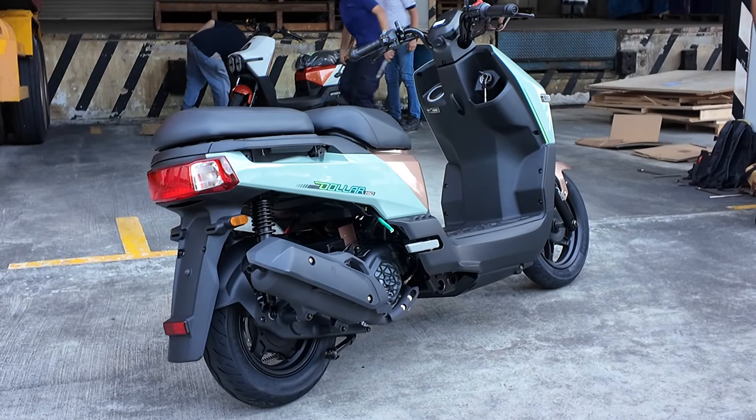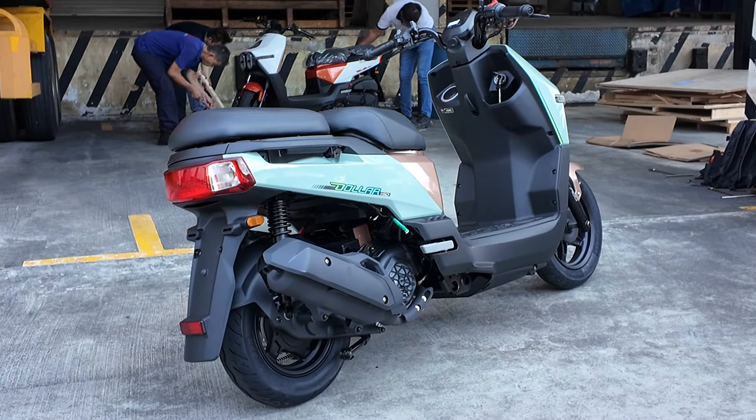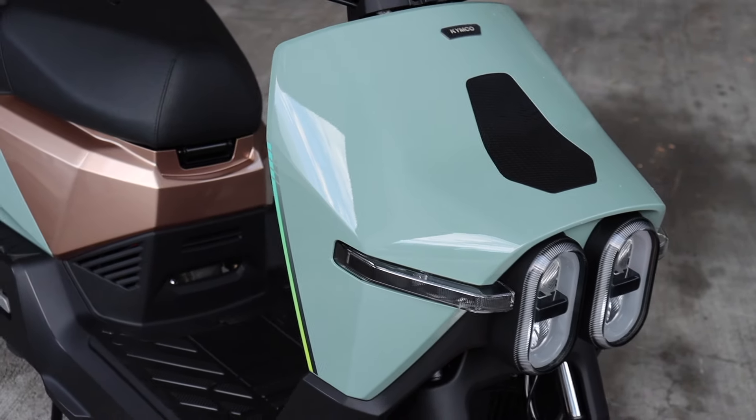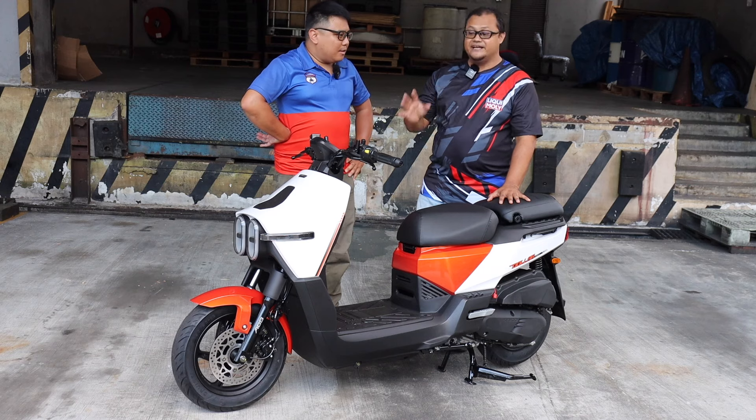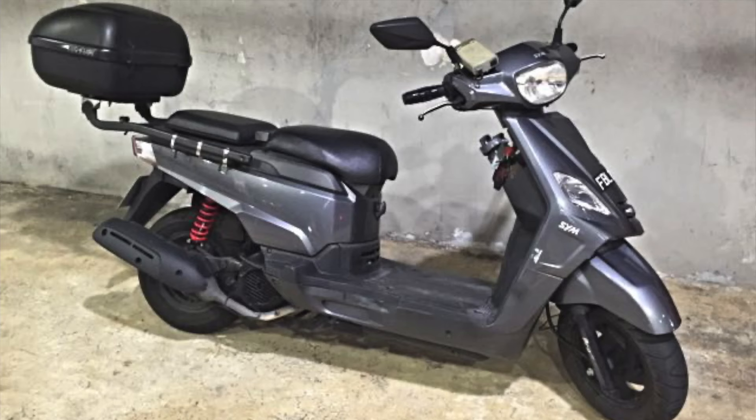At first look, people would think: is this electric? Yeah, it seems like an EV lah. But it's not. It's actually an ICE engine. Because there's an exhaust at the side lah. It reminds me of another similar bike — the SYM POMBI. It does have that look, and it's its peer.